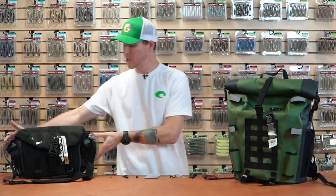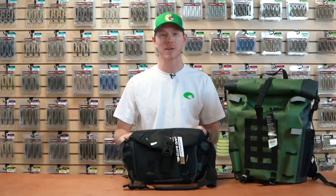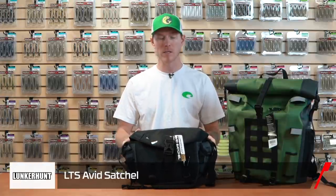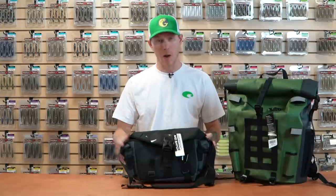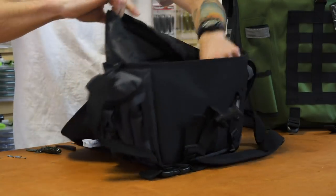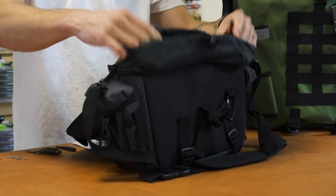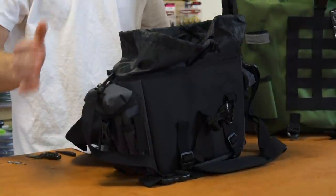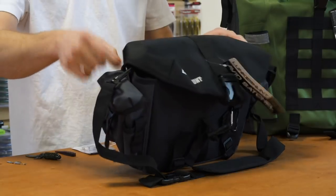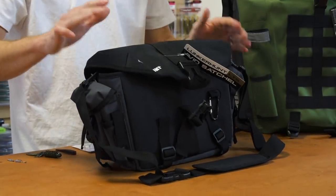If you want to go with something smaller — maybe hopping from pond to pond, stream to stream, or just something to toss in your truck — this is the Lunkerhunt LTS Avid series satchel. Same great components and waterproof construction, but in a downsized option. Quality durable buckle, big opening front to hold all your stuff, tackle trays, spool line, and tools on either side. Just a great piece of gear to get your stuff to the water and get you fishing.